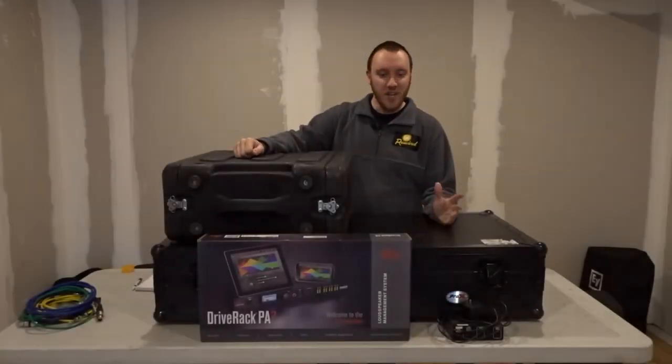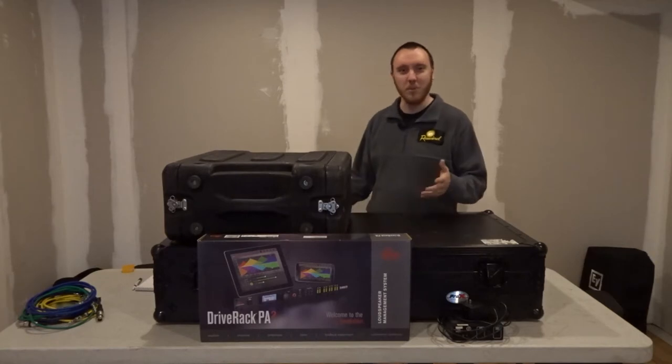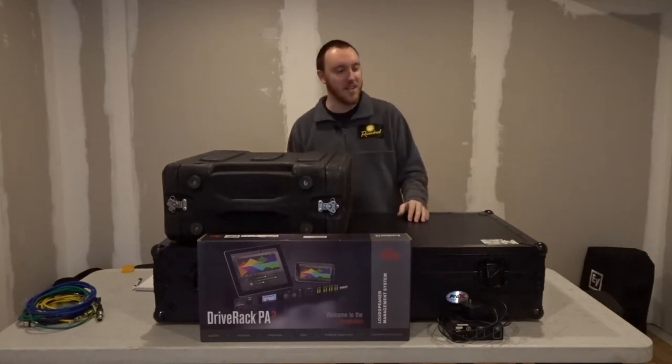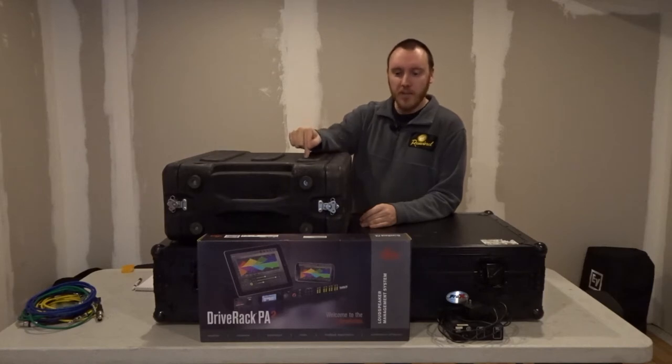Hey guys, welcome back to the channel. Today we're gonna do something that may be kind of boring to some people, but some people like these kinds of videos. I am going to be replacing the Drive Rack PX in my rack. So let's get spun around here and we'll get started.